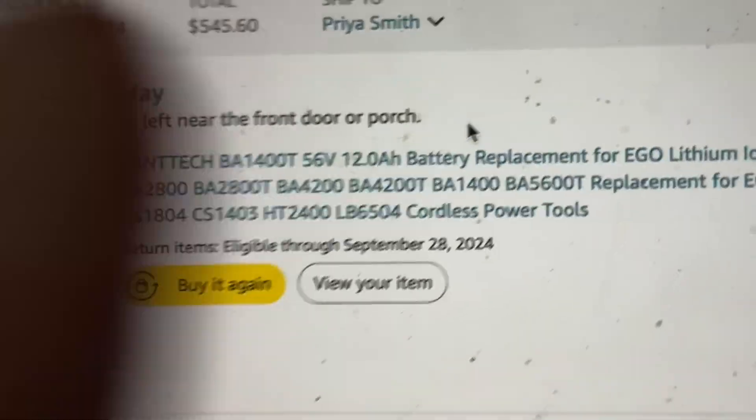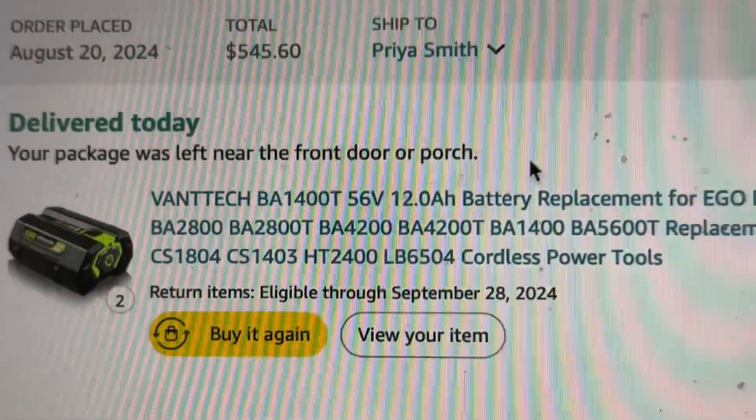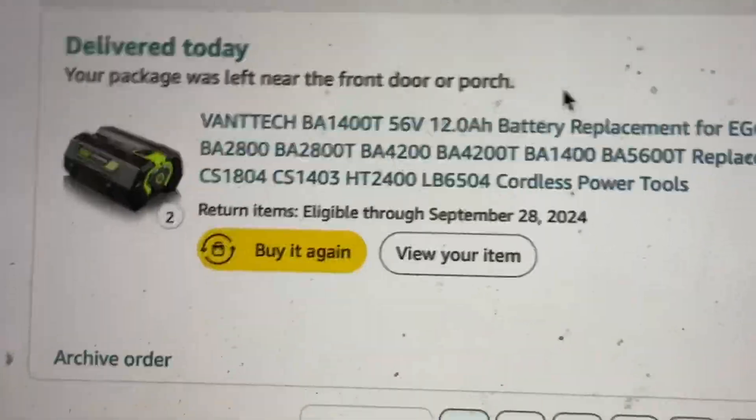Thinking about buying some of the new 12-amp-hour batteries for Ego products that are on Amazon? They seem so much cheaper than the actual Ego batteries — you may want to think twice.